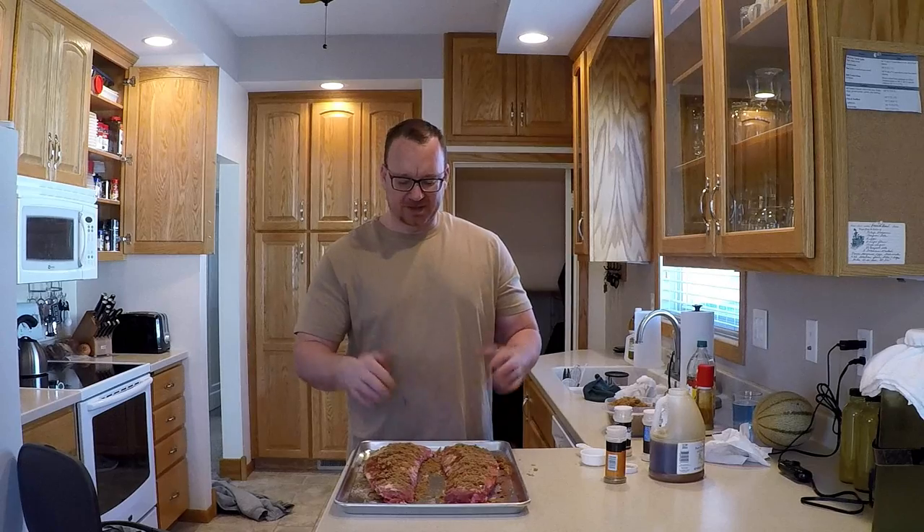Alright, we're gonna get them out on the Oklahoma Joe — simple and easy. I like using these baking pans to keep everything neat. I'll put the barbecue sauce on later and I'll show you a little trick for that. We got the membrane off one rack and the other one I just scored with a knife — I think results will be similar. I don't get overly worried about patting the rub in — it'll cook down and caramelize. Let's check the Oklahoma Joe and get these on.